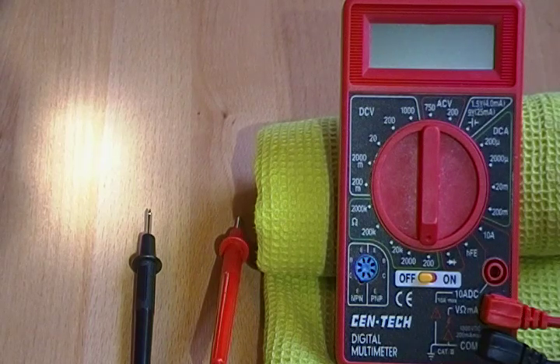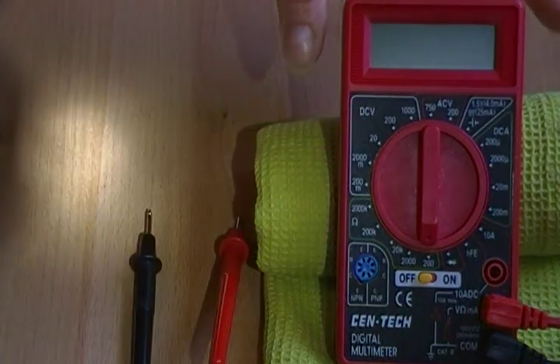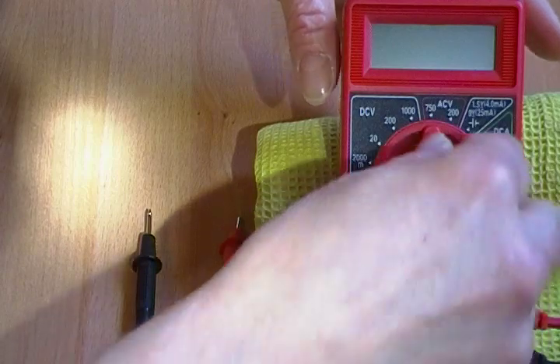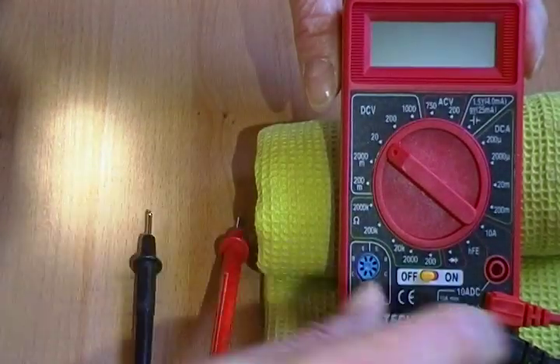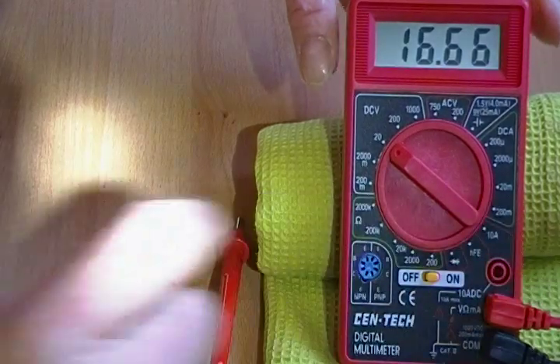I have a $4 voltmeter, so my expectation is to get a general idea of what's going on, not necessarily to get the most accurate reading in the world. You'll see on the voltmeter there's a DCV area — that is DC voltage. You turn it to the lowest number; on mine it is 20, and turn your voltmeter on.